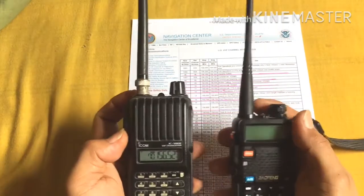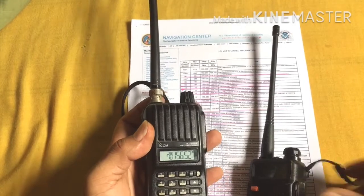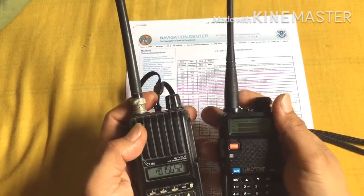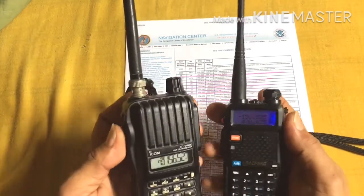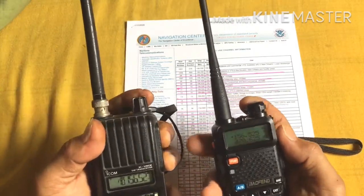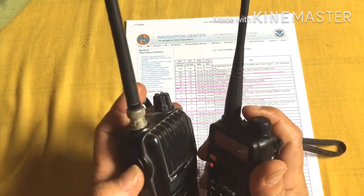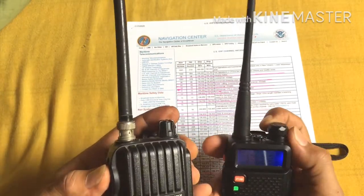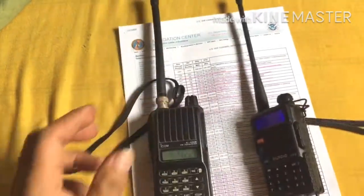Now let's test if this is working. I have here another radio — the battery is low but let me try. I'll try Channel 70 with the same frequency on the other radio. You can see it's already transmitting — beep beep beep. Alright, it's working! Okay guys, thank you everyone!